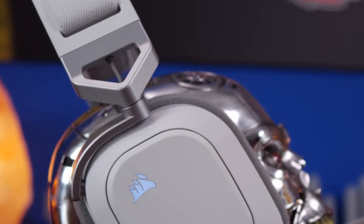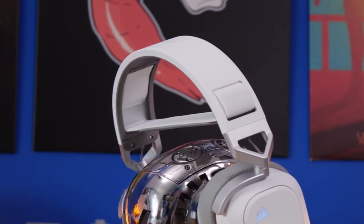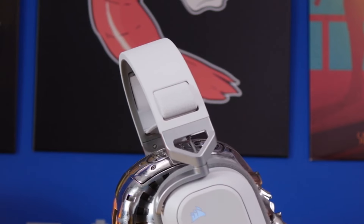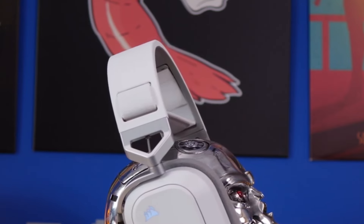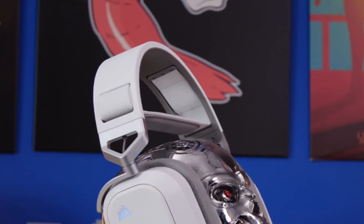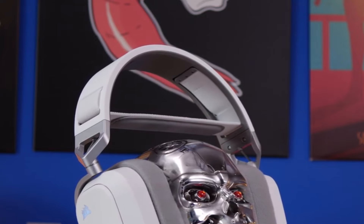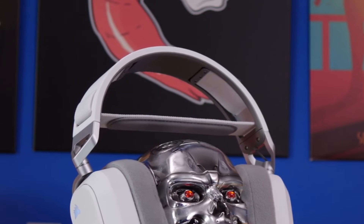So, that's all about the Corsair HS80 Max gaming headset. With its low-latency 2.4 GHz wireless, multi-platform compatibility, incredible battery life, and top-notch comfort and build quality, it's a true powerhouse in the gaming headset market. If you want to elevate your gaming and audio experience, this headset is definitely worth considering.